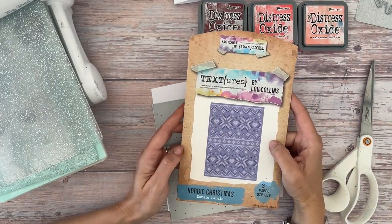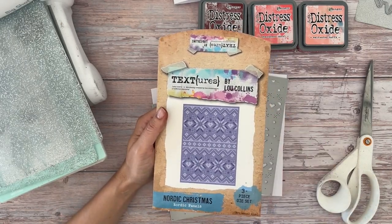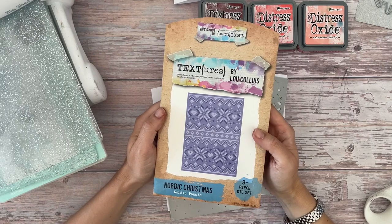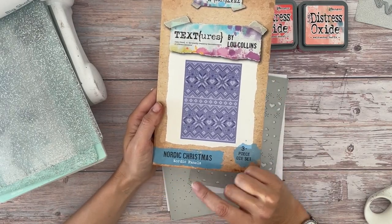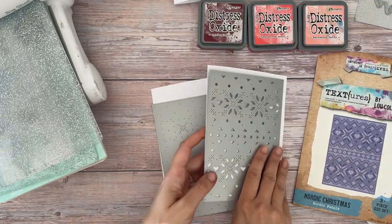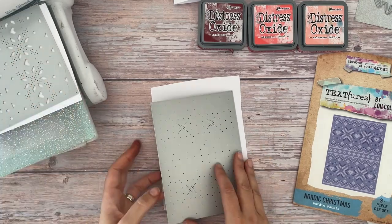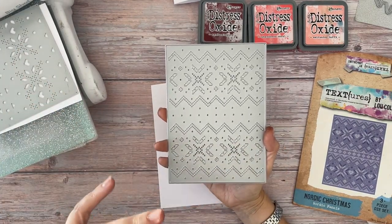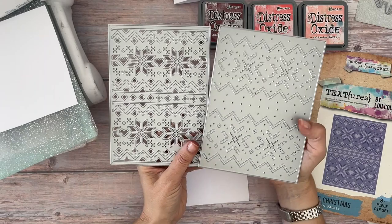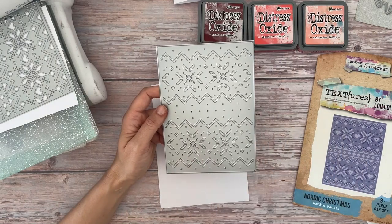Hi, it's Lu Collins and today I'm going to make a card. I'm skipping ahead in the year a little bit to Valentine's, but of course this can be made at Christmas or just to send love to somebody you think a lot about. This is using my Nordic Christmas panels, but I'm showing you that you don't have to use them just for Christmas. The two panels included are highly decorative and absolutely beautiful. One is the lower base one — you can use either on their own, they don't have to be layered. One has more detail than the other, and as you peek through you start to see other colors.